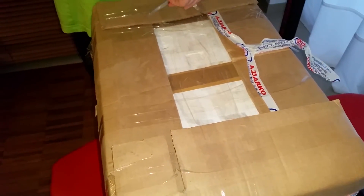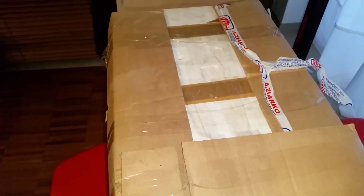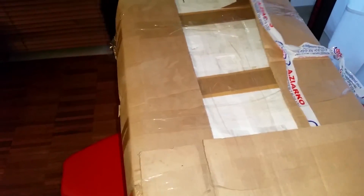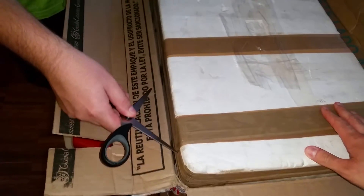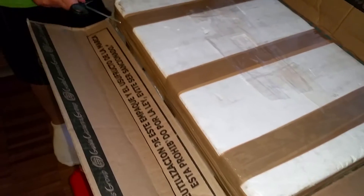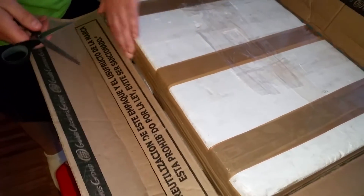We ordered them from For Reptiles. Pretty decent rats, as you can see in a moment. Very well packed. We always get packages in this surf house. So the rodents come to us still frozen. There it is.